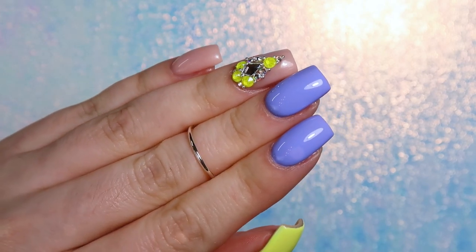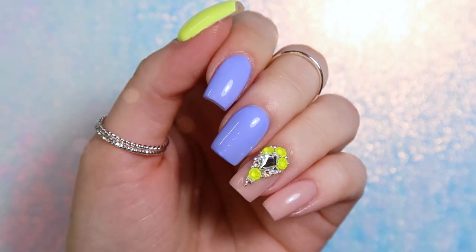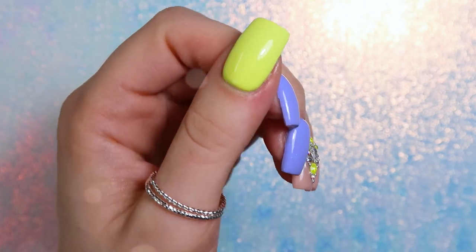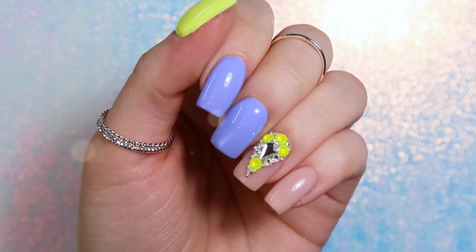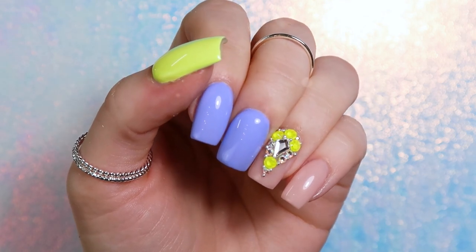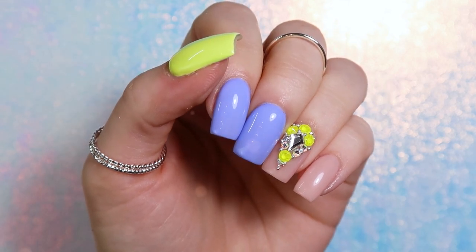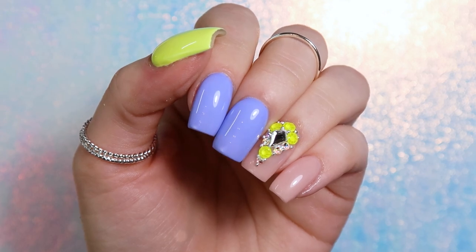That's it for today's video and all the questions! Thank you so much to everyone who submitted questions — I hope the answers helped. Make sure to subscribe if you're not already, and make sure to like, comment, and share. I absolutely love these nails — the colors are so fun. Thank you guys for watching and I'll see you in the next video!